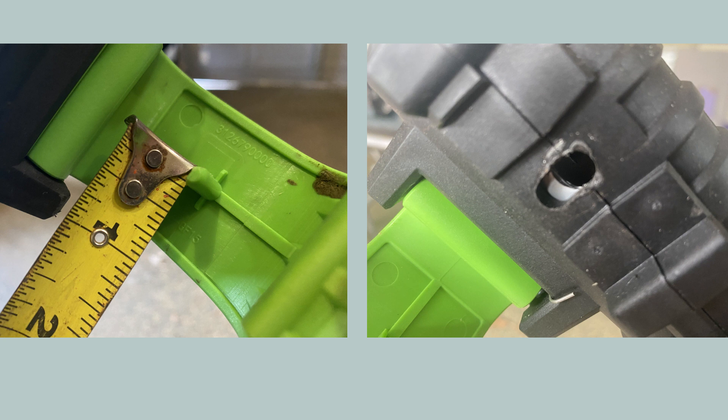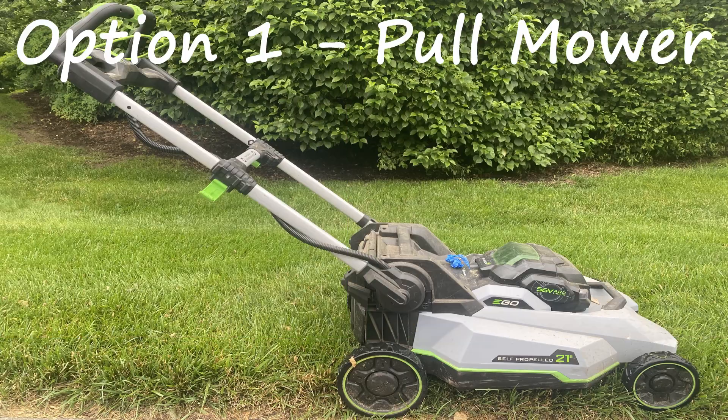One of my clamps broke after a couple hours of use. Going forward, I have two options to use the mower. I can pull it to keep the rails fully extended, but it's goofy and challenging to mow around obstacles.